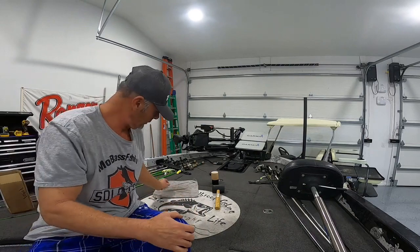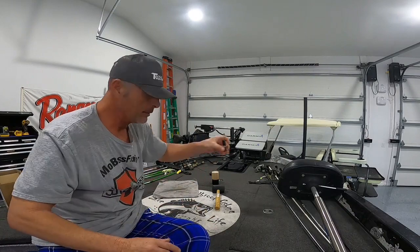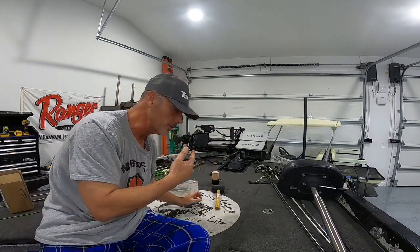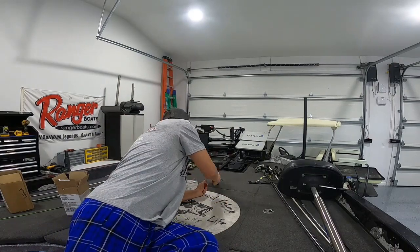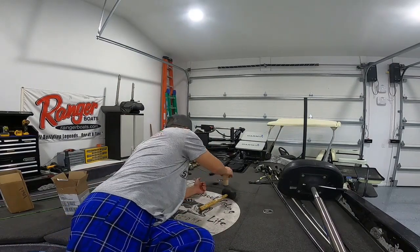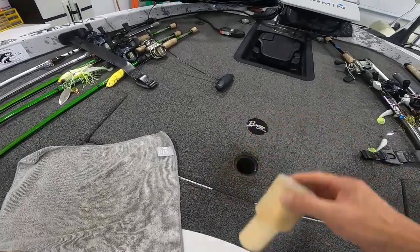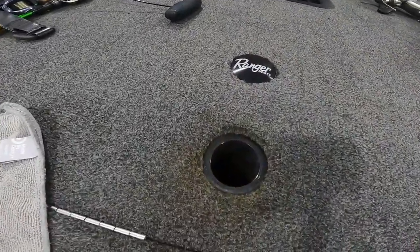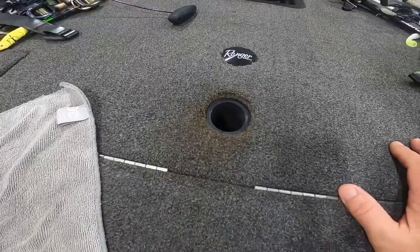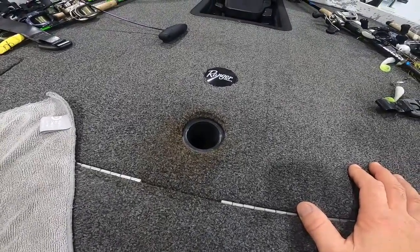So I put some glue around that — the glue comes with it — it goes around that black device. Now I've gotta hammer it in there before it dries. So I took my mallet and hammered that down in there and I'll slide that off. And that's my new hole. So we'll let that dry a little bit, put my seat in, and I'll come back and let you know how it went.